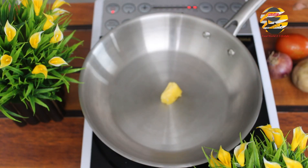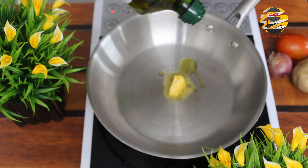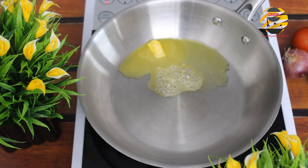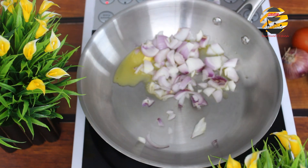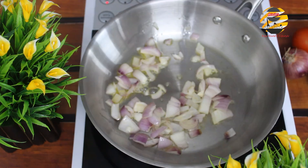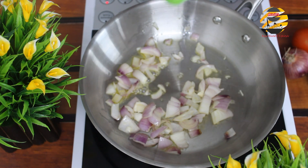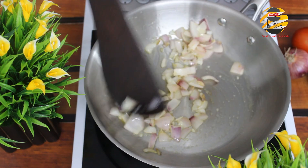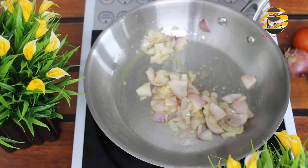In a pan, add one tablespoon of butter and olive oil. After it heats up, add onion and mix it well until it becomes transparent. Now add three grated garlic cloves and mix it well. Add salt and pepper powder.